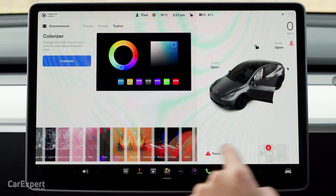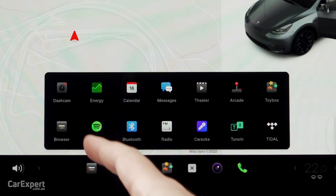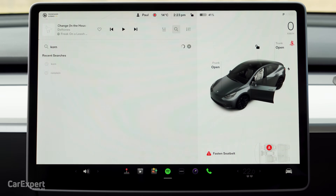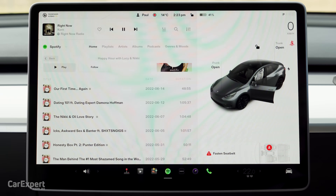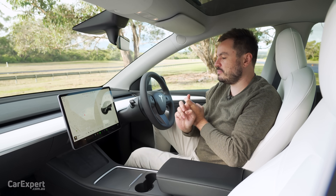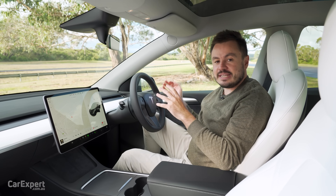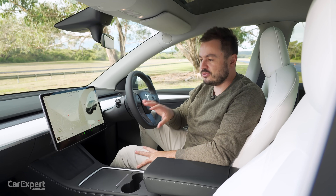And then you have the toy box, which is more useless features to keep you busy. Music-wise, you have FM/DAB digital radio, plus streaming services with TuneIn, Tidal and Spotify. You can search for whatever you're interested in — for example, search for Korn and it will show up, hit one of the songs and it just starts playing immediately. The sound system in this car is absolutely incredible — 13 speakers, one subwoofer and two amplifiers. Tesla hired some former Bang & Olufsen engineers to put together this sound system. There's no branding on it, but it is better than any other sound system I've ever heard in a production car.